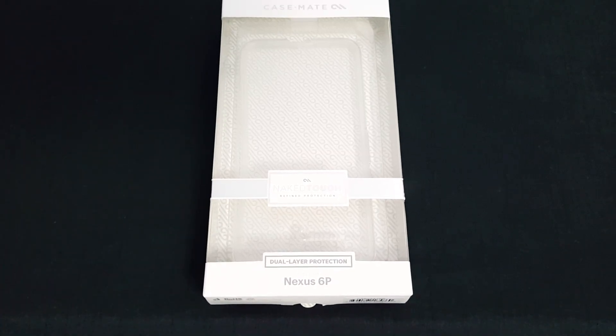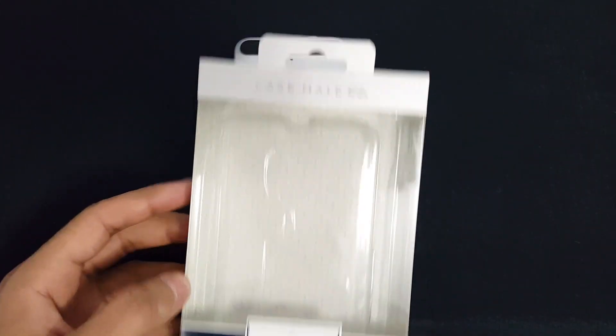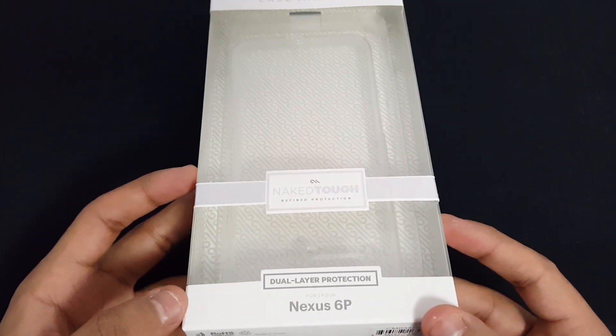Hello and welcome back to EasyTech. My name is Haroon and today I'm going to be doing a quick review of the case made by Casemate for the Nexus 6P device.